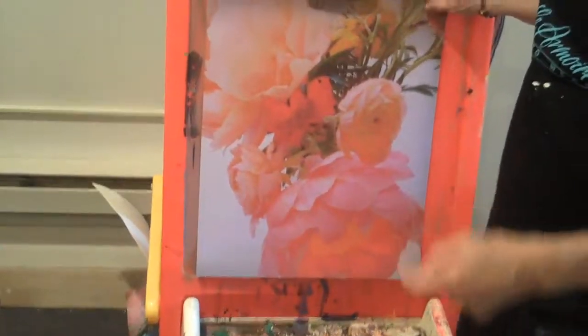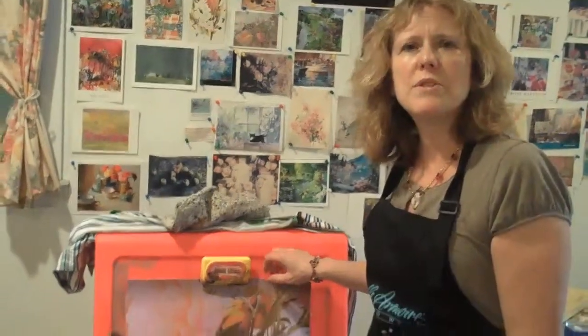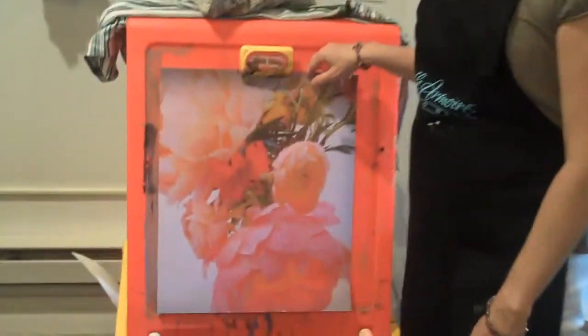Hi, welcome to my studio. Let me give you a tour of what I'm doing. Let's start over here. This is a photo that I got from a friend of mine on the internet that she took of some flowers in San Francisco on her iPhone.